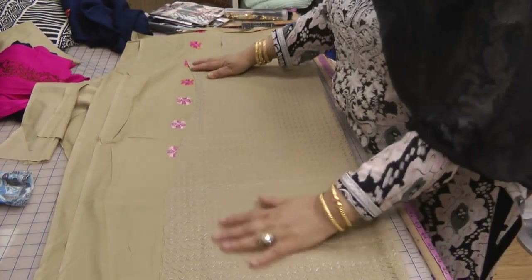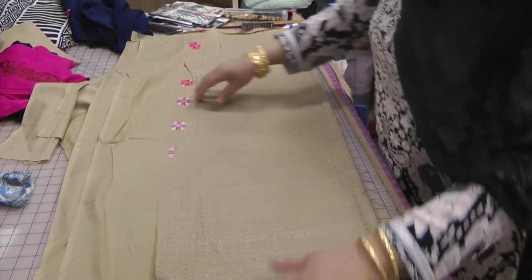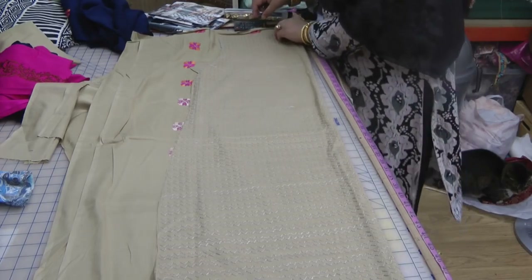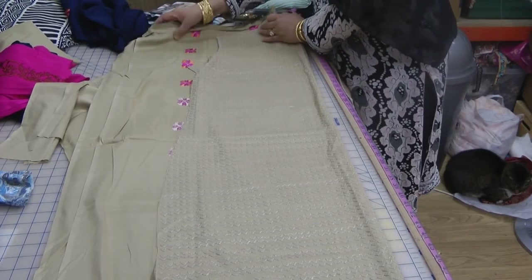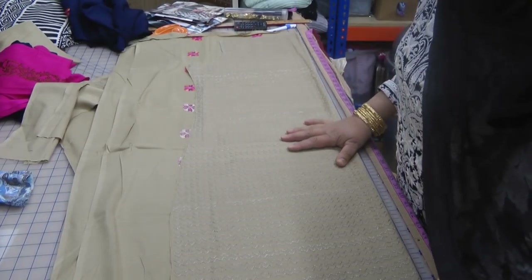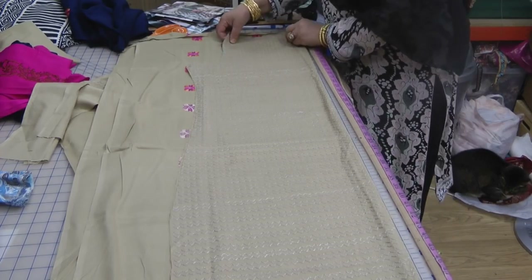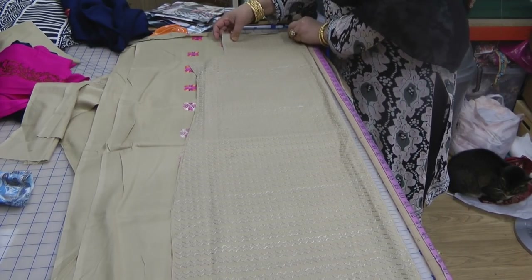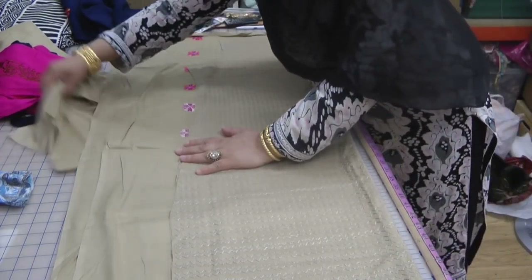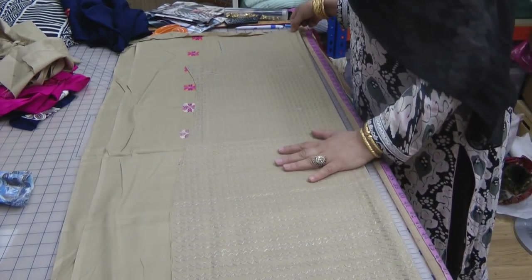We're going to use the cut-out template, place it on top, and do these individually rather than doing them together — because doing them individually helps eliminate mistakes. When you place them on top of each other you don't know where the patterns are falling and you're more likely to make a mistake. So do them individually — it might take a little bit longer, but it's worth taking that time rather than making a mistake.